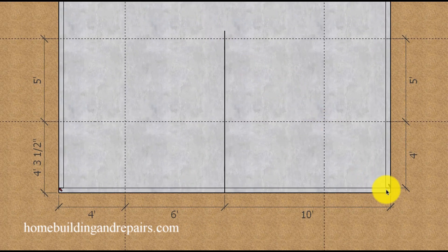Since these sections should be the same, I would strongly suggest measuring all four of these sections to make sure that they are the same, or at least close enough to be acceptable for you.